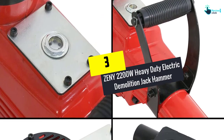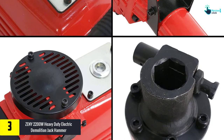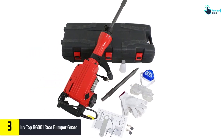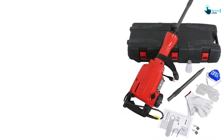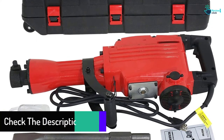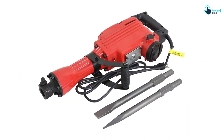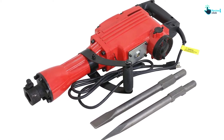At number 3, we have the Zini 2200W Heavy Duty Electric Demolition Jackhammer. Those looking for a performance-based electric jackhammer for different demolition jobs can try this equipment from Zini. Not only the performance but even the versatility is admirable. Users can use this gear to accomplish different jobs relating to demolition, including chipping, trenching, the creation of holes in the block, concrete, brick, and many more. The body highlights metal construction with an industrial coating finish to provide resistance against corrosion and enhance durability. The product operates through a high-performance 2200W motor to work efficiently.